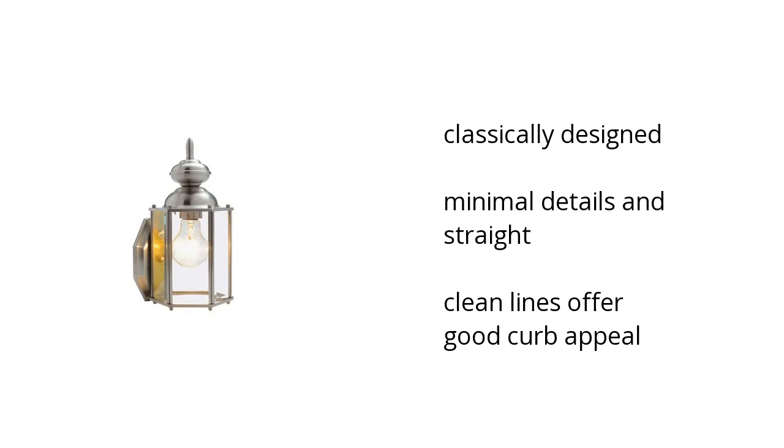It's classically designed, it has minimal details, and it's straight, and it has clean lines that offer good curb appeal.